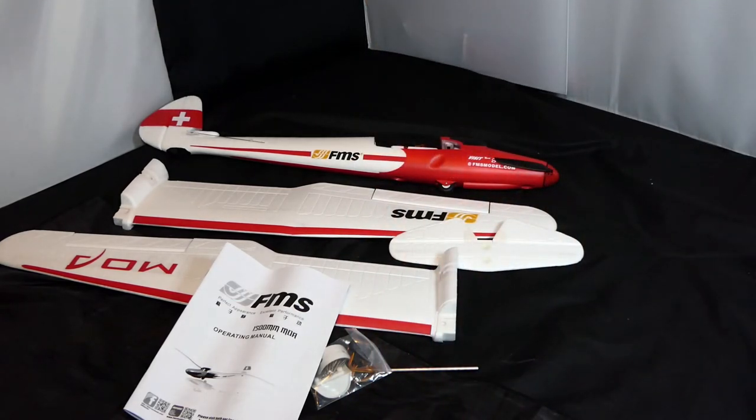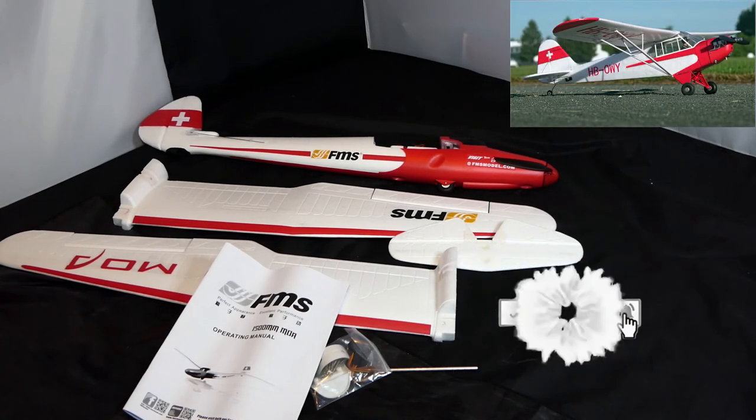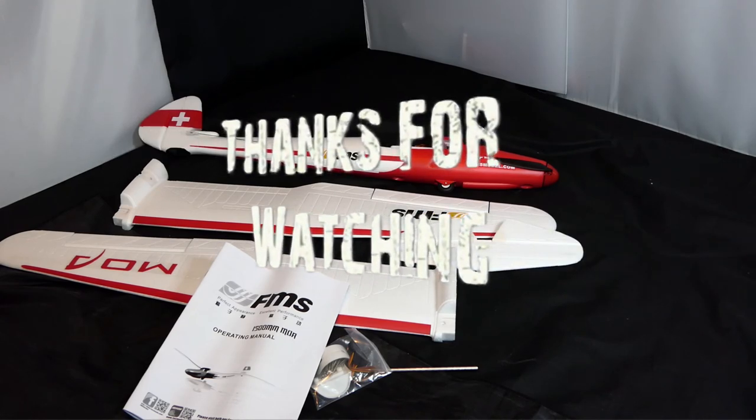I can't for the life of me remember if I've got any of the batteries for it — 2S 1300s. I'll have to go and check, and if I haven't I'll just order some. Hopefully they'll be in the UK so they'll arrive within a few days. No gluing, just screwing — get it together. It's got a 1.5 metre wingspan, just about the right size to get into the car. I just think it looks awesome. I love the red and white — this will go really well as a pair with the cub, so I'll take both to the field on the same day. Thanks for watching, stay well, stay safe, and I will see you in another video.